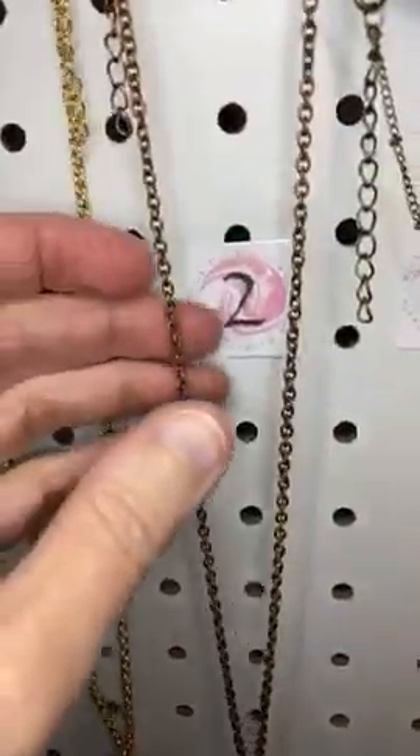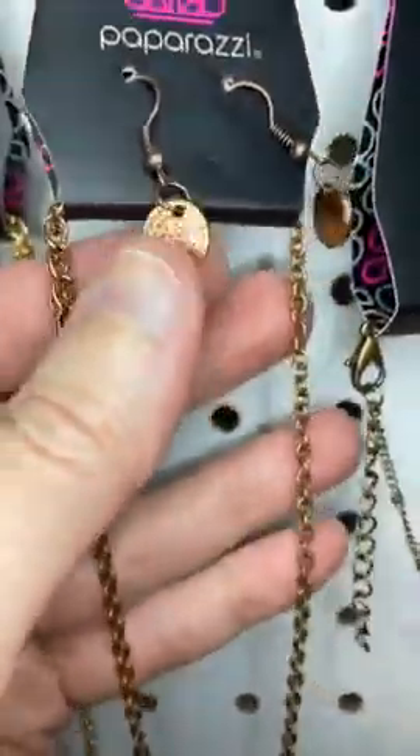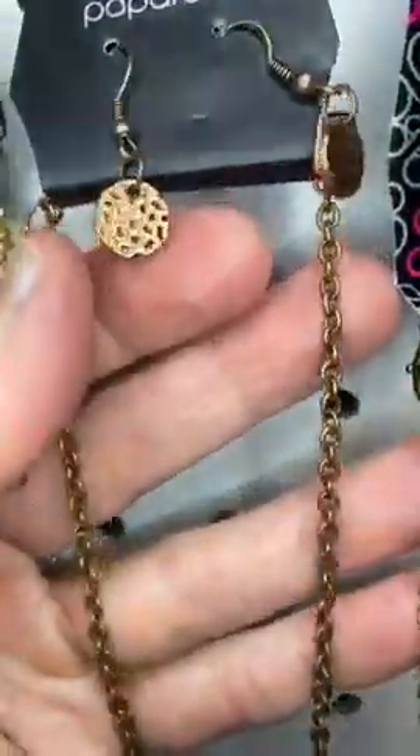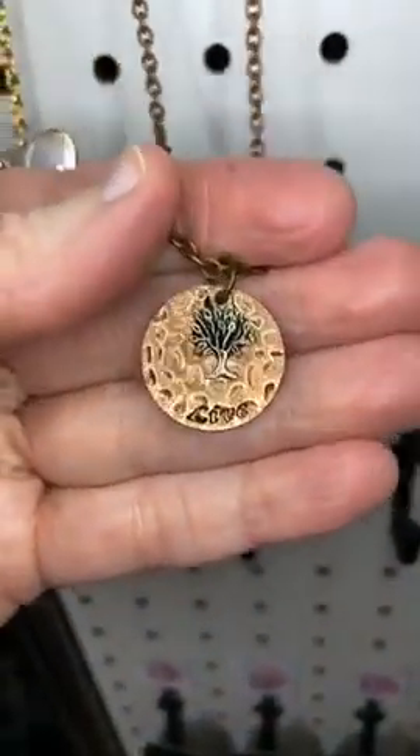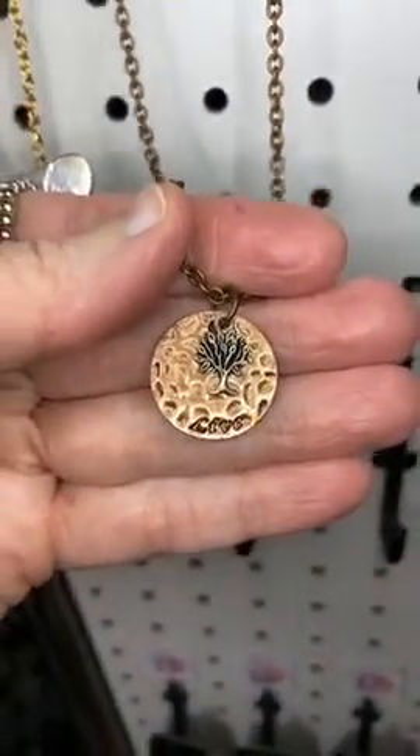Number two, we have that same necklace this time in copper. There are the earrings, and then the little copper necklace with the silver tree hanging in front of it. It also says 'live.'